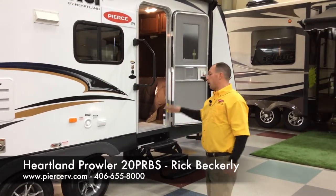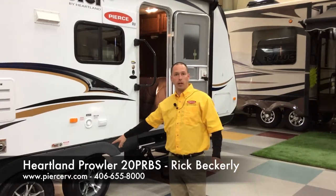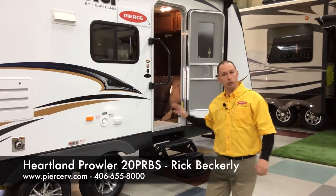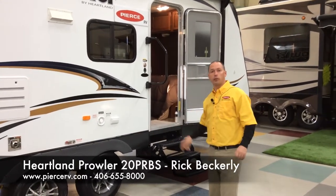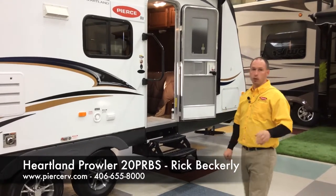Another thing a lot of competitors don't offer is a second brake on the tandem axles. Some of them do and some of them don't, but Prowler does — they have brakes on both axles. That's just a safer setup; it's a lot safer for you and your family to be pulling this behind your vehicle.